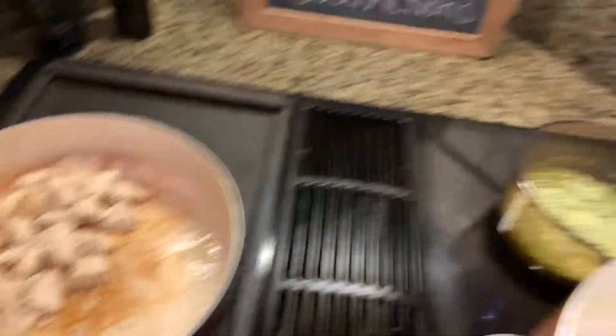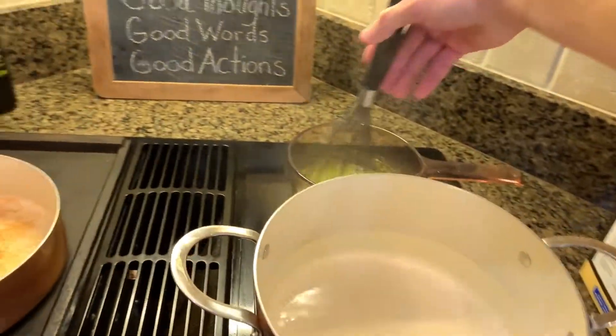Our chicken is now done. We're going to start the sauce — I'm just going to whisk it. It tells you on the package how to cook it, so I'm not really going to show you guys how to cook the sauce. It's pretty explanatory on the package.